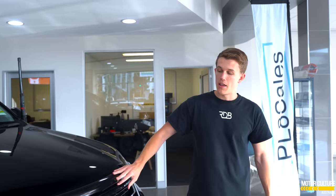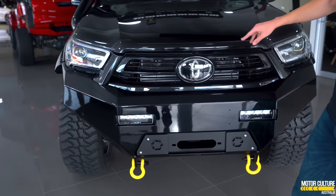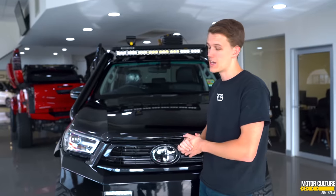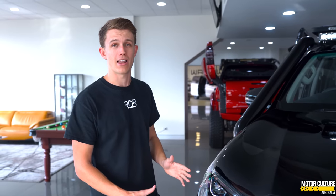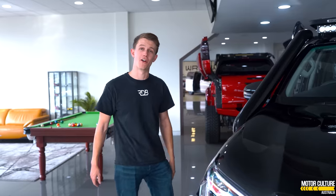Everything here has been blacked out — all this was chrome, but I much prefer the black look, it looks so much more stealthy. The only thing I don't like about this car is the headlight design. These just look a bit more babyish compared to the red one, which is the older design and I actually prefer those. Toyota didn't need to change anything about the Hiluxes, but I guess they just went and changed everything.